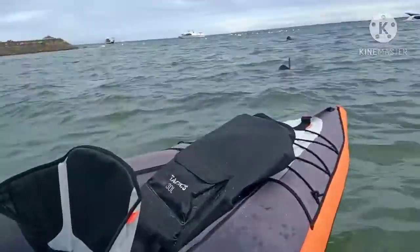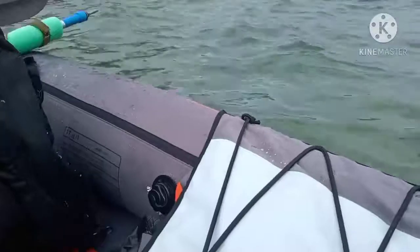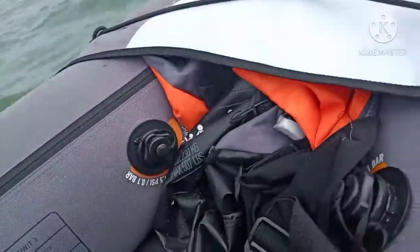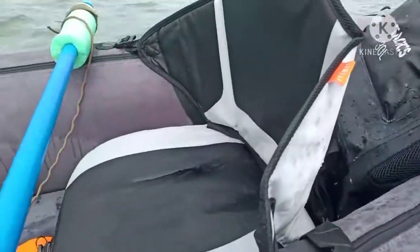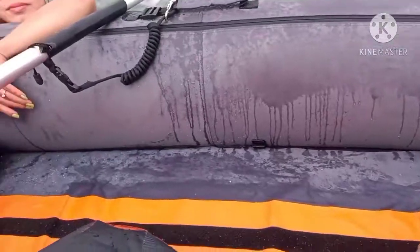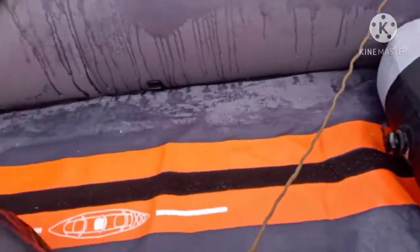There's plenty of storage here — plenty of room to put stuff. There's storage underneath where I put the bag for the kayak. It's a backpack kayak with bungees on it. The seats are adjustable and inflatable, and the deck has velcro down the center so you can adjust the seats forward and backward.